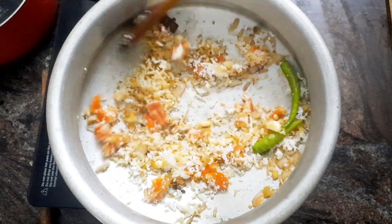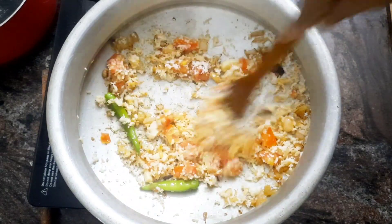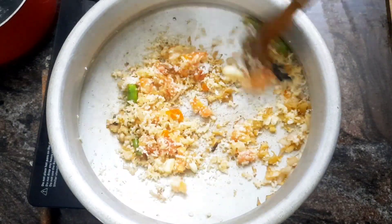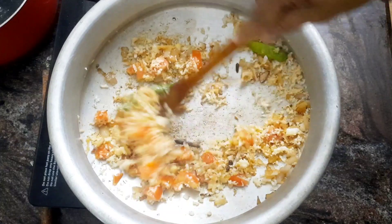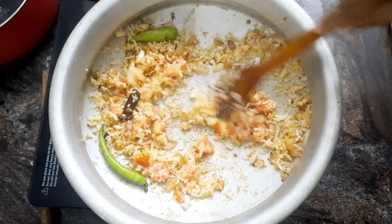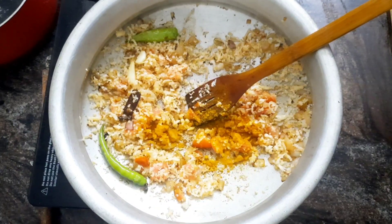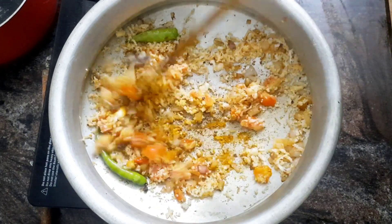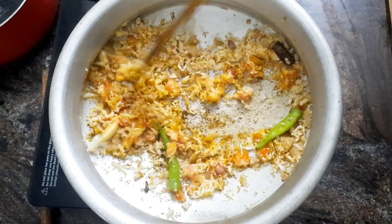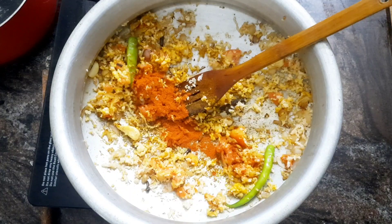If you use the sauce, let's mix it up. It's made of flavor, seasoned, sour sauce. Add 1 teaspoon of salt and 1 teaspoon of meat masala.